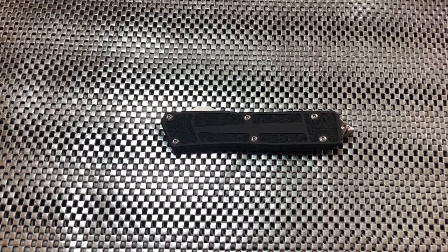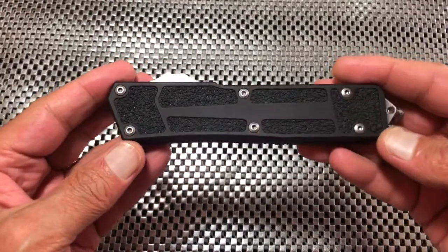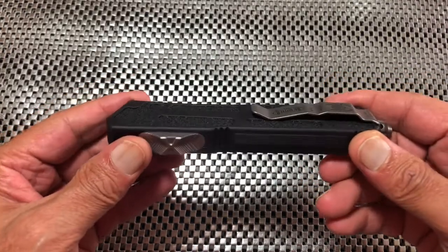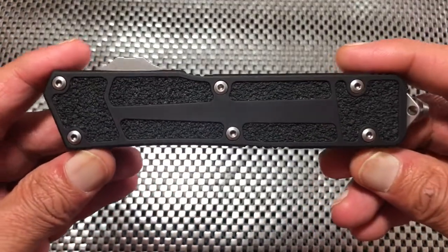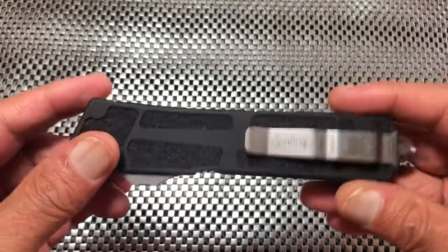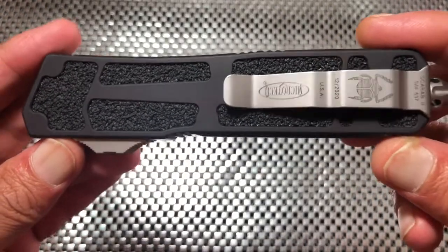What's up everybody, it's Titanium Addiction here, and today I got something kind of special for you from Microtech again. So let's take a look at what we got — this is the Scarab 2. I'm sure you're familiar with the OTF lines from Microtech; they do have quite a few. This one happens to be a larger version — I think it's actually a little bit larger than the Truadon.